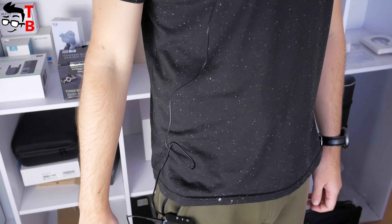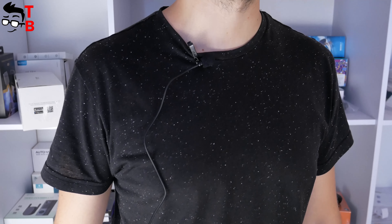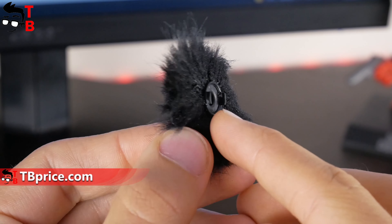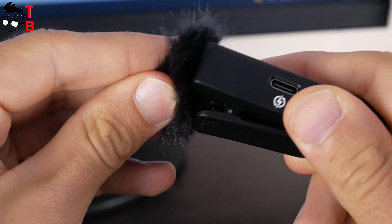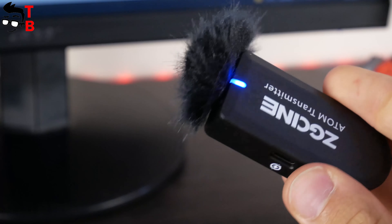By the way, I'm recording this sound on the built-in microphone in the transmitter, but later I will give you the sound from the external lavalier mic. I also want to show you the wind muff. The manufacturer says it has a new design — we can see lock and unlock icons next to the built-in microphone on the transmitter. You just need to take the wind muff, put it on the mic, and rotate. That's all.